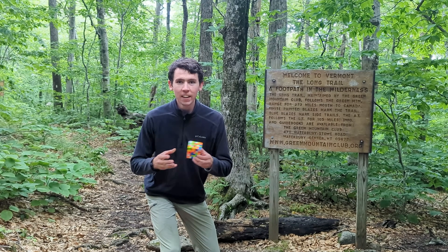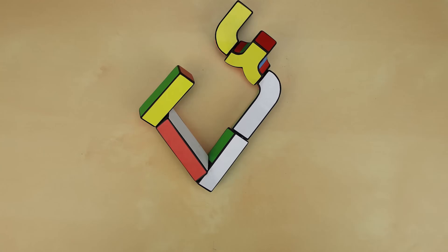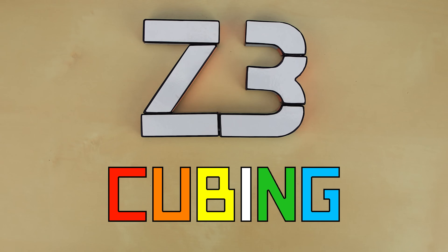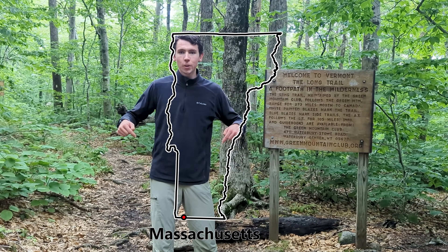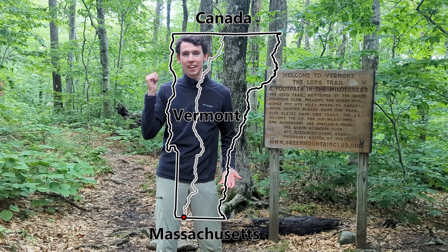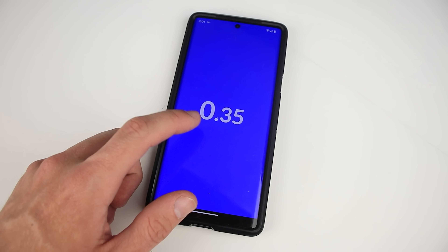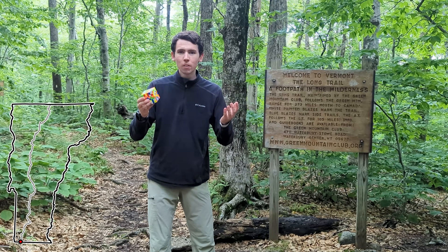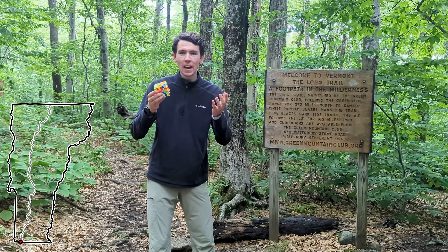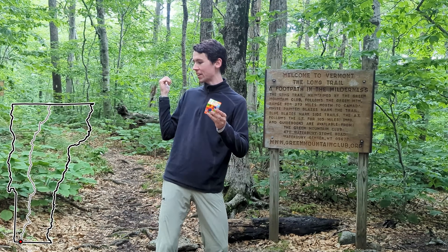Hey guys and welcome back to Z3 Cubing. Today I'm going to solve this 6x6 one turn per mile. I'm here at the southern border of Vermont and behind me is a trail that stretches all the way north to Canada. Right here is a 6x6 Rubik's Cube which I just scrambled up with a brand new random sequence of moves. My goal is to solve this cube with the only catch being that I'm only allowed to do one turn on it for every mile that I walk down that trail.